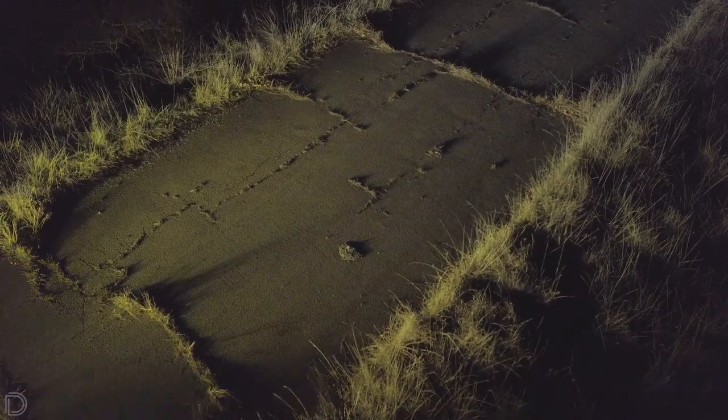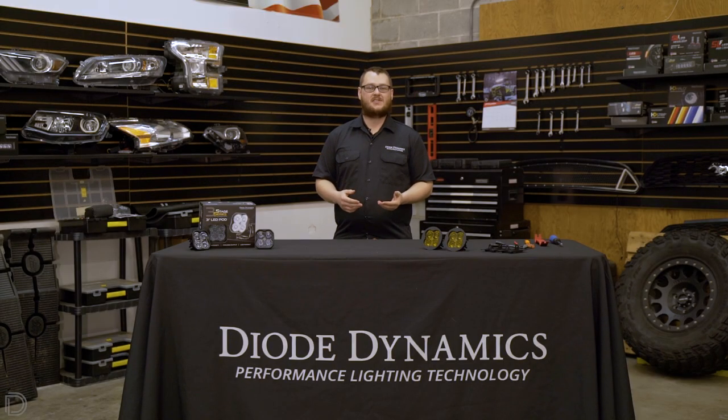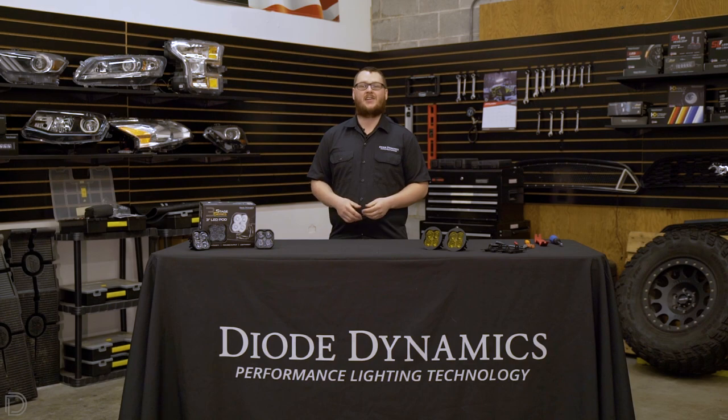The driving pattern is meant to be a supplemental high beam, while the fog pattern delivers an 80 degree wide spread meant to direct light in front of the vehicle. For more information on our SS3 LED pods, click the link below or use the dealer locator tool to find a dealer near you.